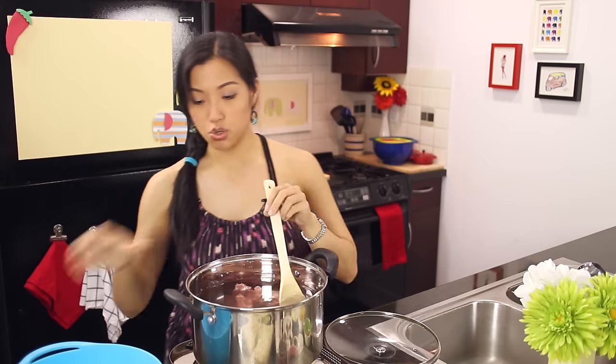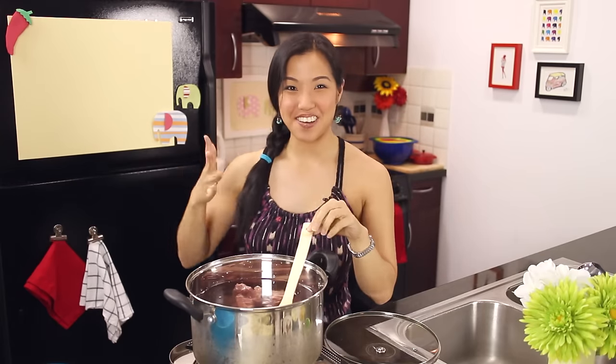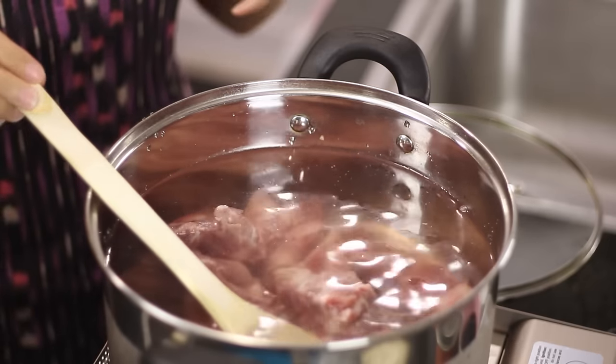We're going to bring it to a simmer. Check out my new stove — now I don't have to move the camera to film stuff. We're going to let this go until it comes to a simmer and then let it go for 45 minutes, and then we'll come back and check on it.